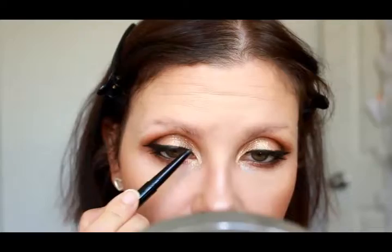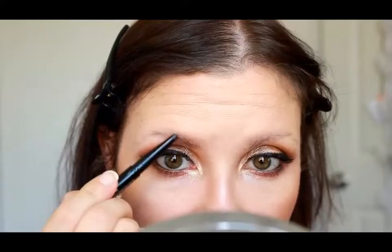For blush today I'm using MAC Gingerly, which is a really nice neutral toned blush — I didn't want anything to compete with the glitter. For mascara, I'm popping on my Lancôme Doll Eyes Mascara, doing a few coats on my top and bottom lashes, just really prepping them for false lashes which I do a little bit later. I did everything a bit backwards in this video, I don't know why!